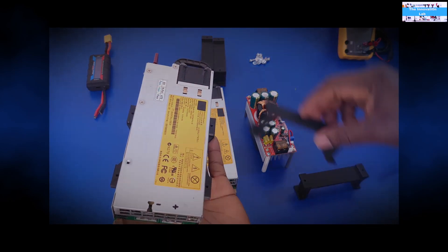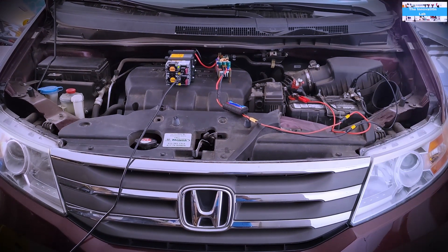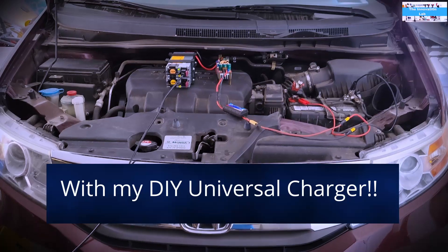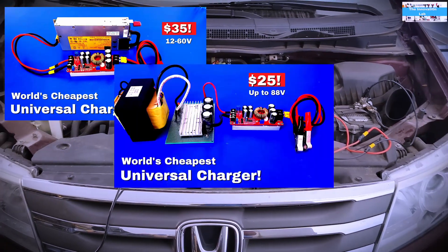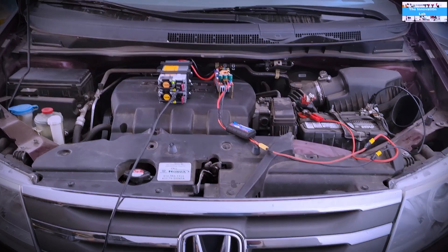All right, my friends, let's get into it. So I woke up this morning and I saw that my car battery died. I had to find a way to recharge it and I kind of saw this as an opportunity to show you guys the application of the universal charger that I've made a few videos on.